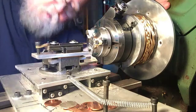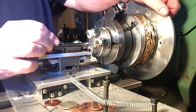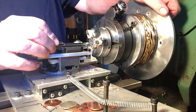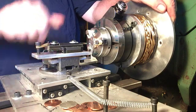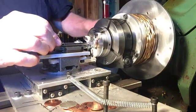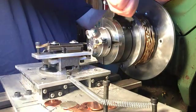This is Casey Burns again, flute maker from Kingston, Washington, and I've been demonstrating in part one my ornamental turning device that I use for doing engine turning or guilloché engraving. I'm making a metal disc that will get domed and then inlaid into the end caps of one of my flutes.